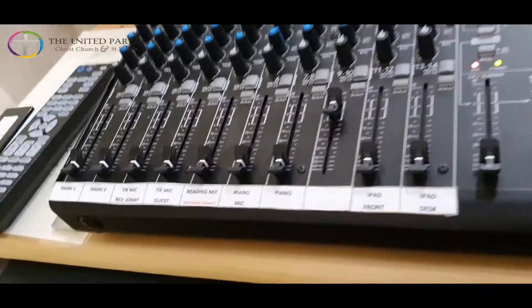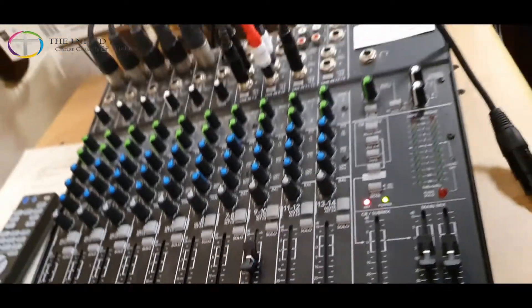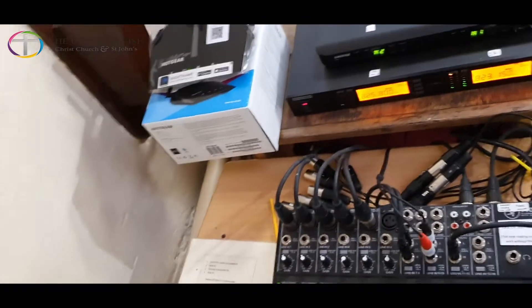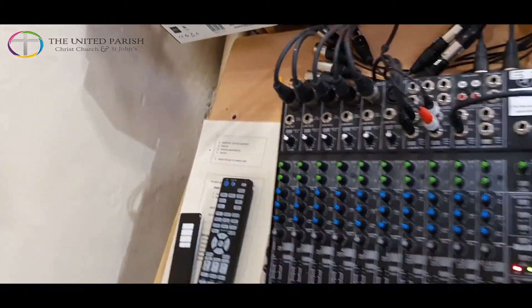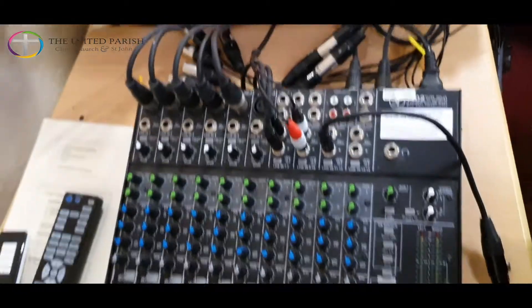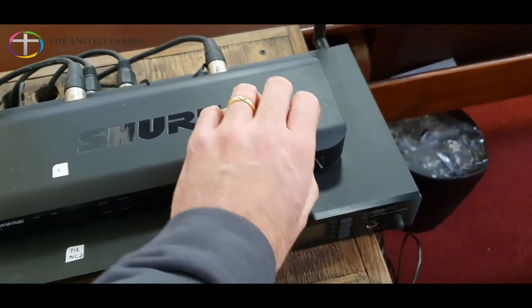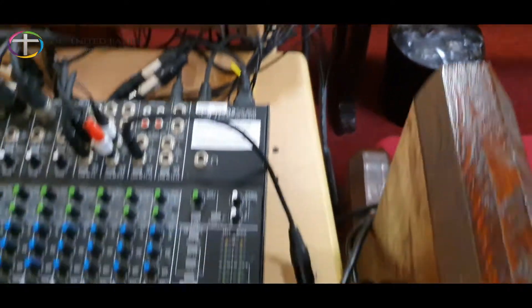In terms of sound, channel nine and ten on the desk is the controller for the sound for any of this stuff you're connecting. When it comes to the end of the service, you want to put everything away in a particular order — in reverse. So you switch the amp off first, then your wireless transmitters, then the back panel of your mixing desk.